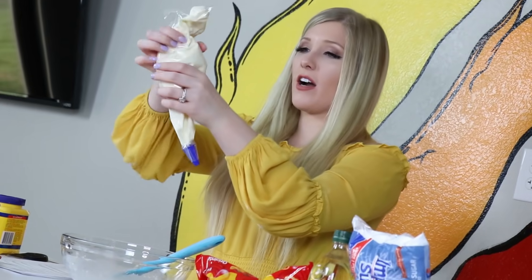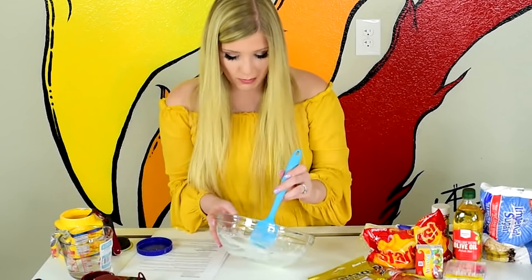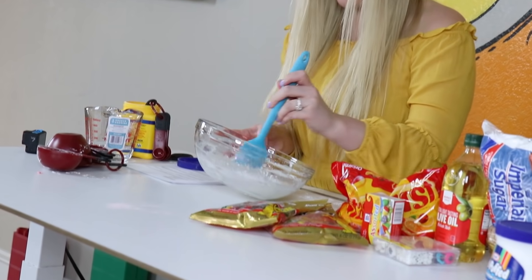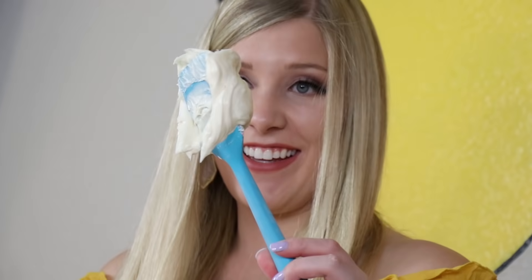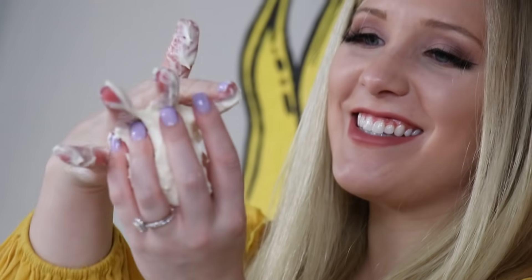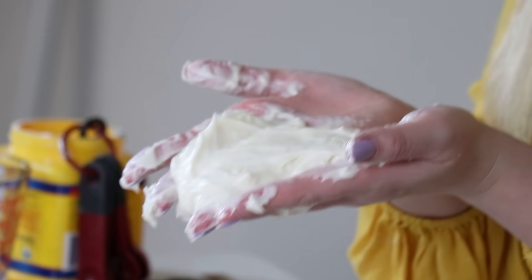It says one part white frosting. I think this is getting to where I could put it in my hands — it just needs to thicken up a little bit more. Oh! That looks awesome! Is it slimy? It's definitely like buttery slime-ish. Guys, I don't know if I did this right. I put a ton of cornstarch in it, but it smells good.